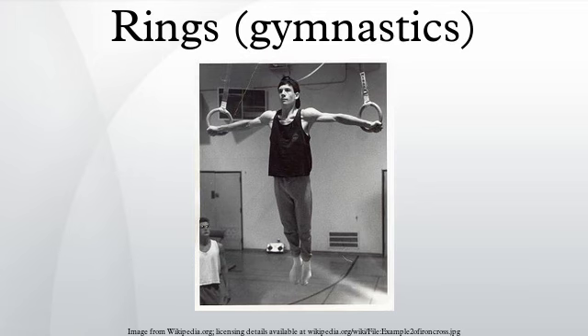Other uses: aside from their primary use in men's gymnastics, rings are sometimes used by both men and women in various fitness regimens.